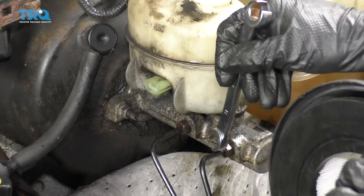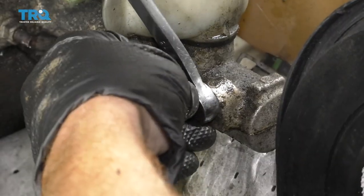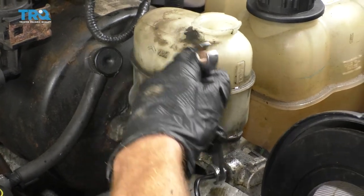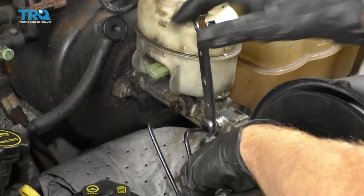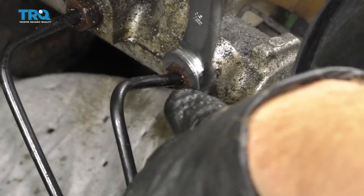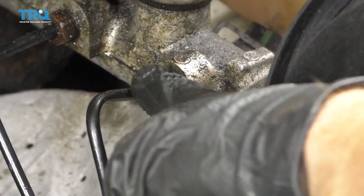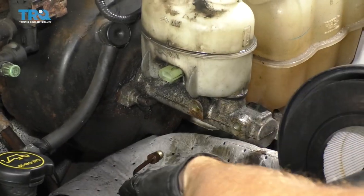I'm going to use my 13 millimeter, put it right on here, and give this a couple loving bonks to try to break it free. Pay attention to make sure the line is not twisting as you remove this — if it starts twisting the line, you'll have to replace the line as well. There's one. Let's do the other one. Let's get these aside.